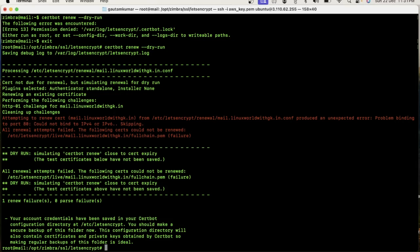Friends, I have shown you how to install the Let's Encrypt SSL certificate in Zimbra with complete steps. I will also provide the complete steps in the description so you can easily copy and paste and deploy the certificate on your server. Thanks for watching my video — please like and subscribe to my YouTube channel.